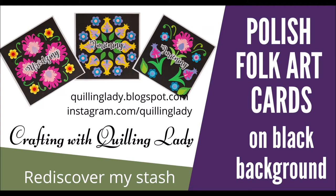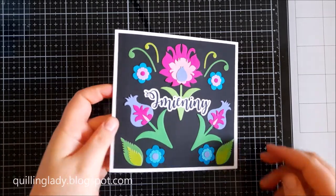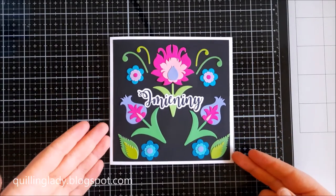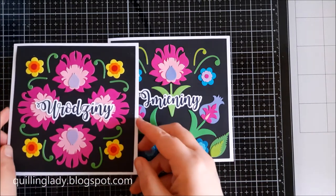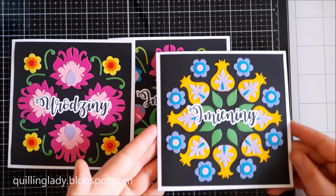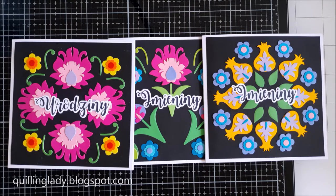Hello and welcome to my channel. It's Monika from Crafting with Klinglady and I'm so happy that you came here to watch my video. If you are interested in this style or would like to try something completely new, please watch this video, give it a thumbs up and subscribe to my channel.